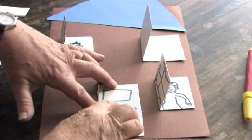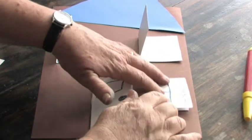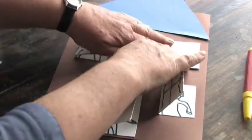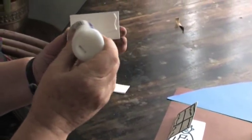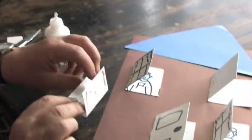One, two, three, four, five, six, seven, eight, nine, ten. And that should have them good and stuck. Do the same for each window — press them really well down. Don't forget to put the glue on the back and spread it right out to the corners, but only put it on the back of the bit with the picture on it. Leave the other half so it flaps.